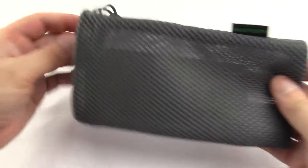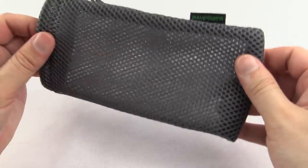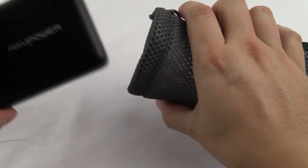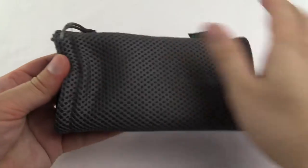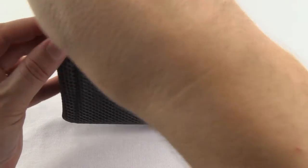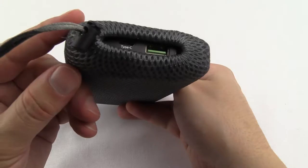Let's have a look at it in the pouch. This is really handy when travelling with the power bank. It fits nice and snug with easy access to the socket at the end.